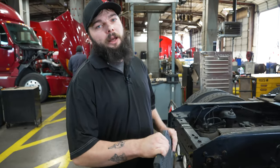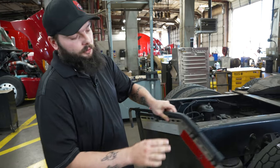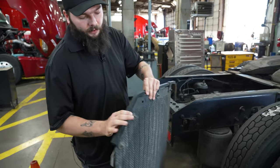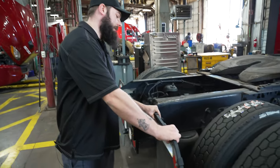If you wanted to change just the mud flap portion, you will have four bolts on here. They're a half inch with a half inch retaining nut on the back. Remove that, the mud flap slides out, swap it out, and do the reverse process to put it back together.